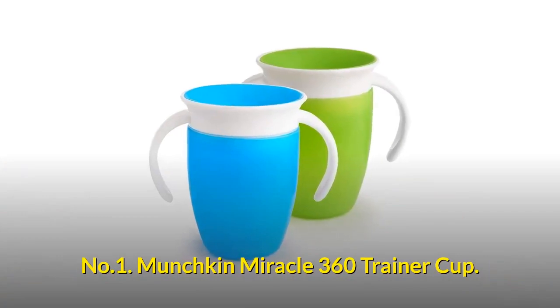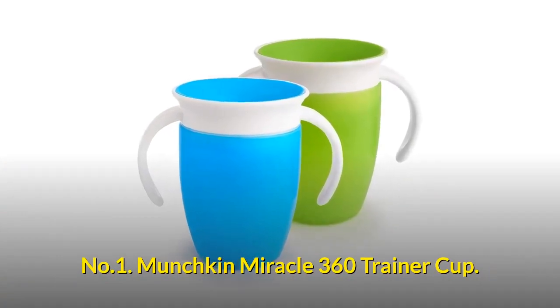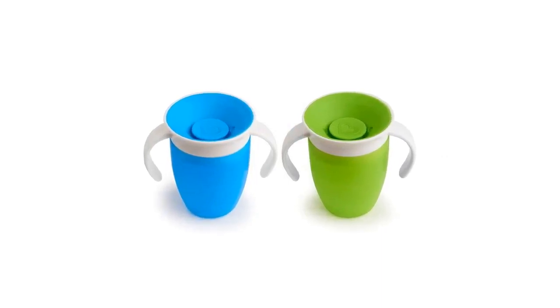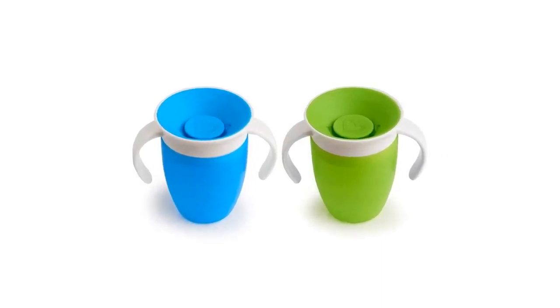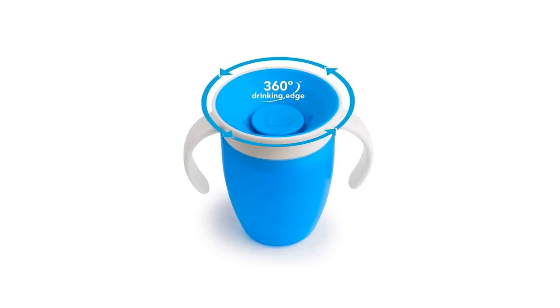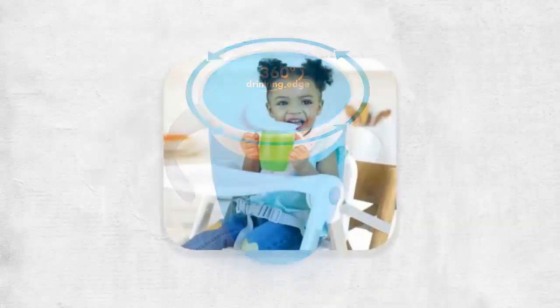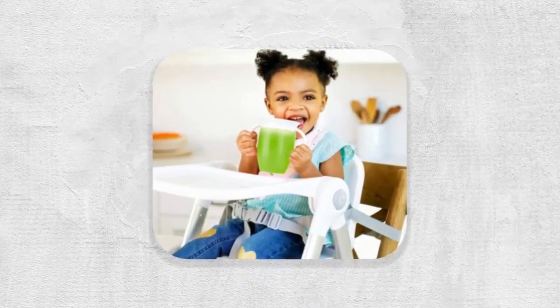Number 1: Munchkin Miracle 360 Trainer Cup. It's a set of 2, 7-ounce toddler cups with a dentist-recommended spoutless design. Its 360-degree drinking edge eliminates spills completely, and this cup automatically seals when you are done drinking.